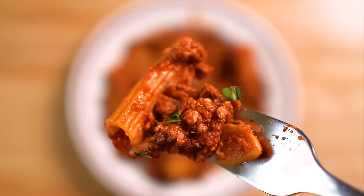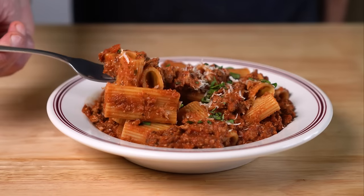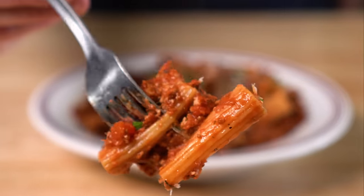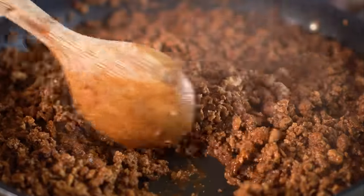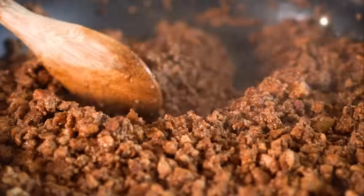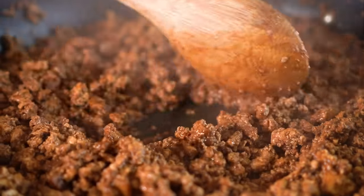As you can see, this tofu ground beef is just super smart, easy, delicious, and cheap to make. You can seriously just make a bunch and use it however you'd like. If you want some more recipes, check out the playlist I put together where you can use it. I really hope y'all make it — if you do, let me know how it goes. Until then, I'll see you all next time.